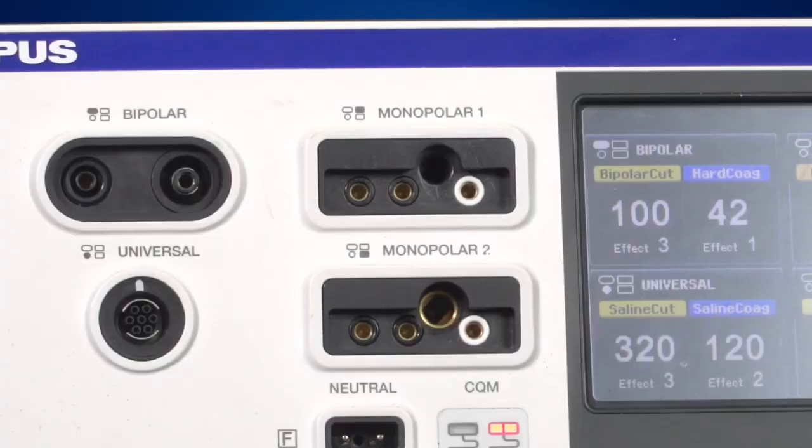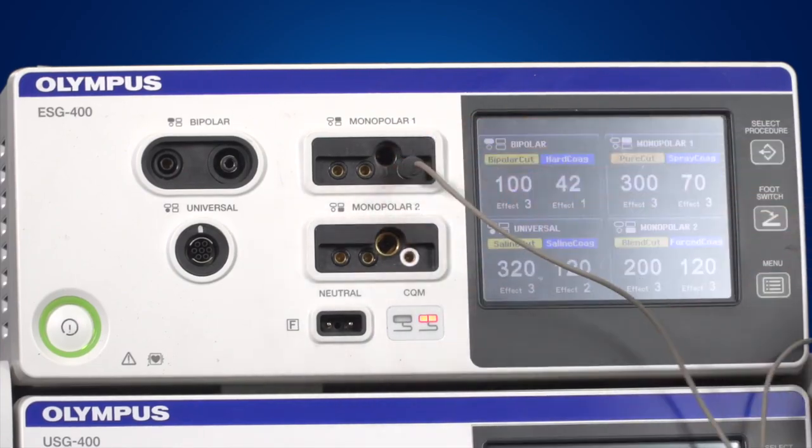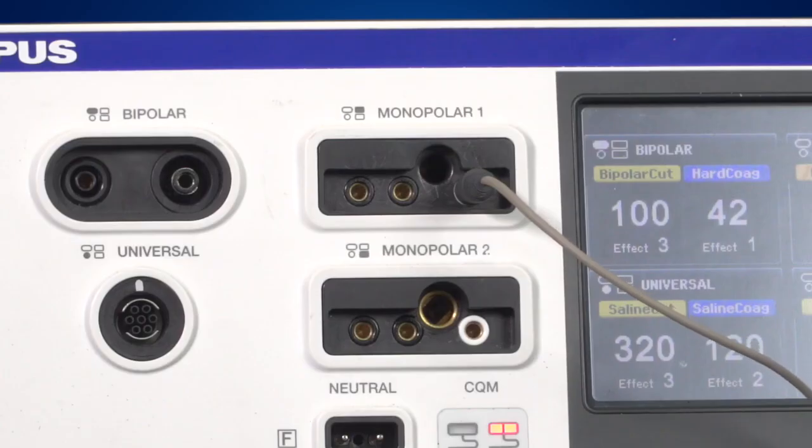It's important to connect the four millimetre banana plug into the correct socket. To do this, use the right-hand socket in the monopolar connection area. A white ring around the socket indicates that this is the right socket for the four millimetre banana plug. Connecting the four millimetre banana plug to any other socket may cause damage to the generator. Always try and remember that white is right.